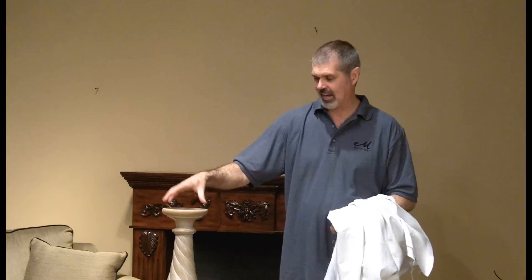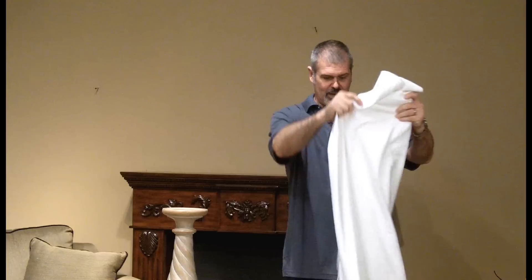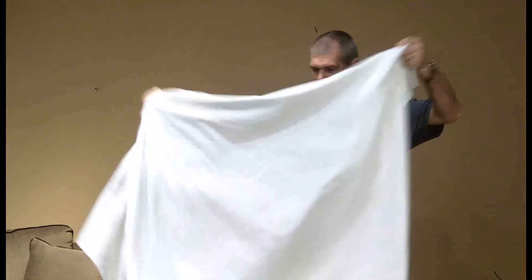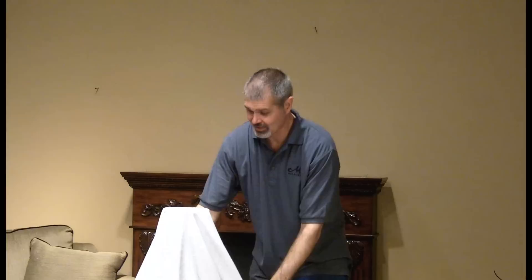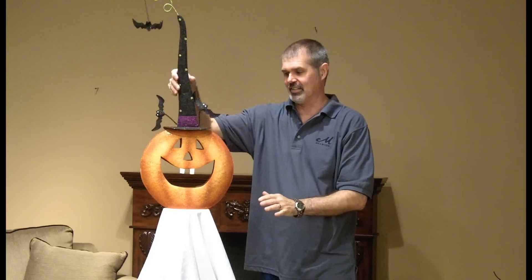We're going to start with a candle holder or column — a pedestal, anything that you have that's sort of tall, whatever height you want to go — and a simple piece of white fabric. This is old white fabric that I found in our back cupboard. We're just going to take the white fabric, gently drop it over — we're creating a ghost. This is the body of the ghost, adding a brightly colored, smiling jack-o'-lantern for its head.